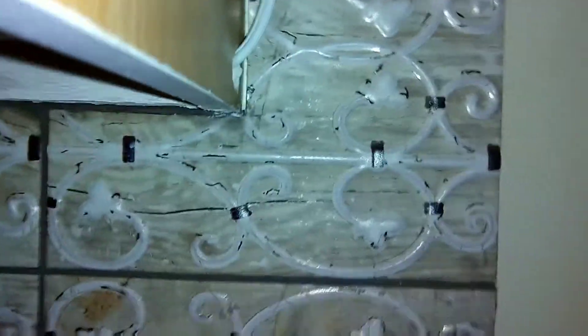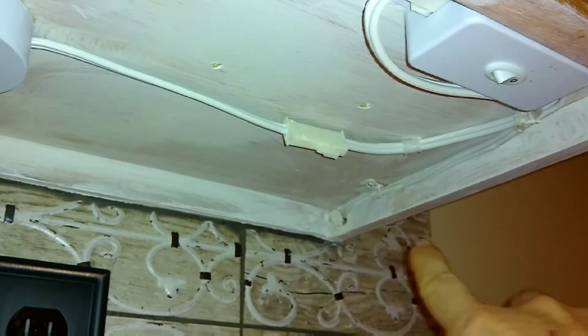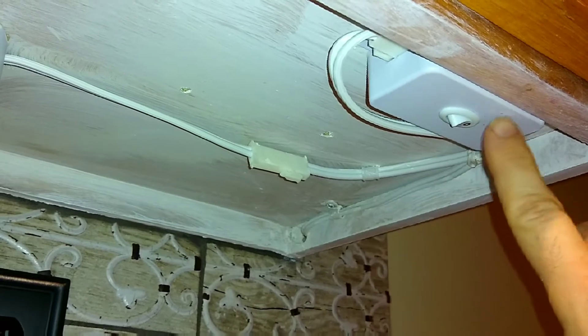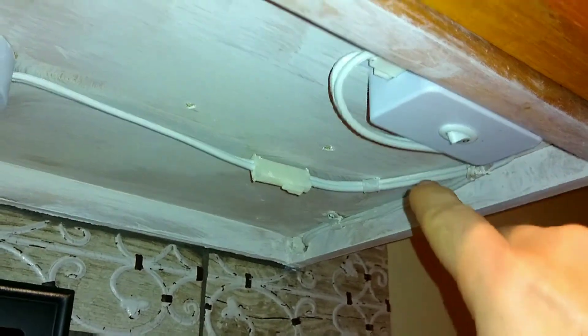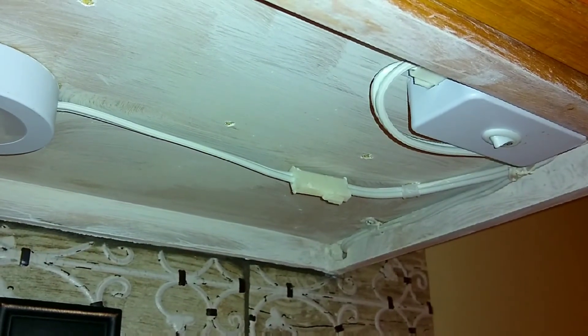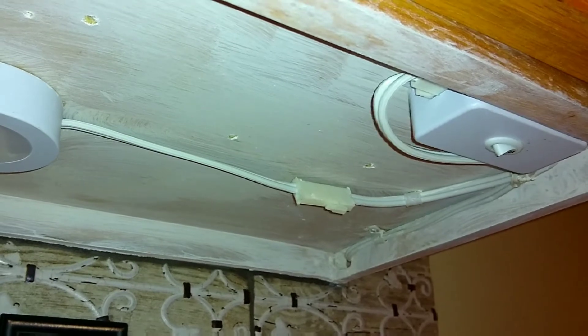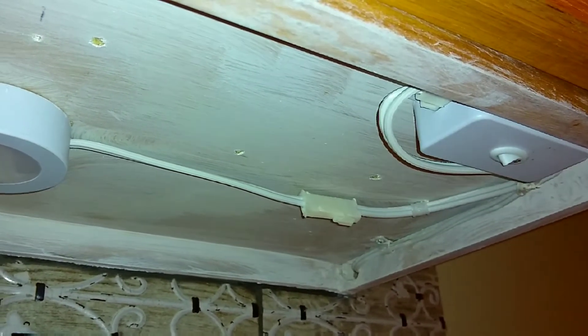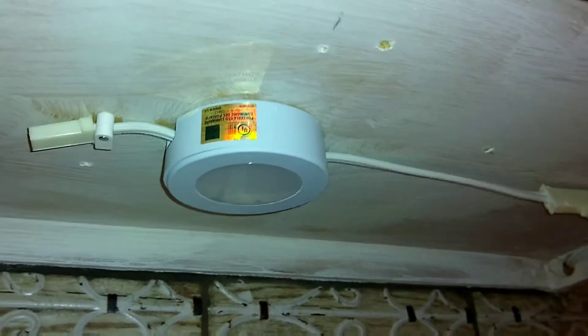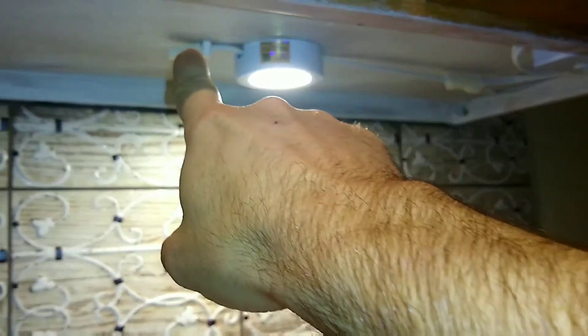I ran it down underneath the cabinet — you can see where I bring the power in back here, and you can see the mounts I used. I tied it into the switch, and you have the connectors that plug into those. Since the connectors aren't adjustable in size, you kind of have to wrap them around a bit. Here's the power coming in and then going to the light source, and there it is all lit up. For the other circuits, you just continue with your connector and go on to the next light down underneath each cabinet.